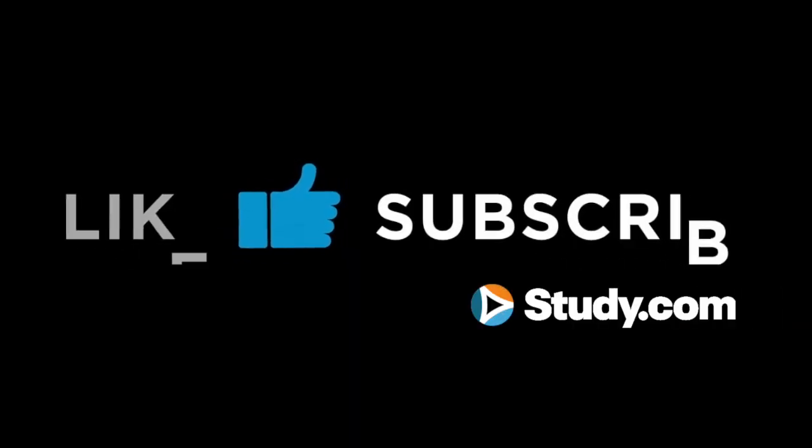I hope I was able to answer your questions so that you now have a better understanding of the topics you can expect to find on the test. Please remember to like and subscribe to this channel so that with Study.com's help, you will feel confident and prepared on exam day. Bye for now.